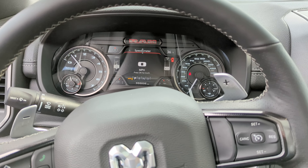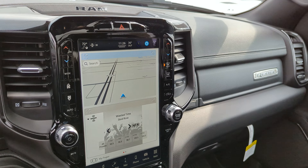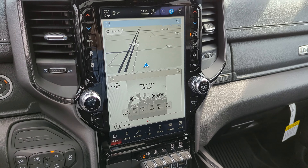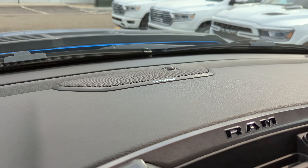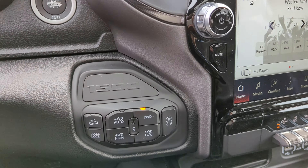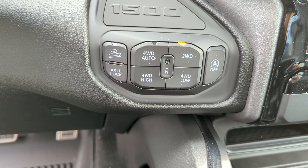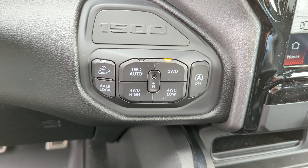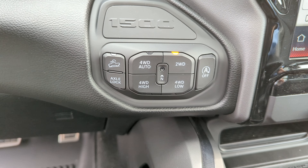Back on the speedometer — it's a very cool, beautiful layout with the 12-inch display. This one has heated and ventilated seats. It also features the Harman Kardon audio system for a rock-solid sound system. Four-wheel drive features four-wheel-drive auto with a start-stop system for prolonged stops to help save fuel, as well as high and low range, axle lock, and hill descent control.